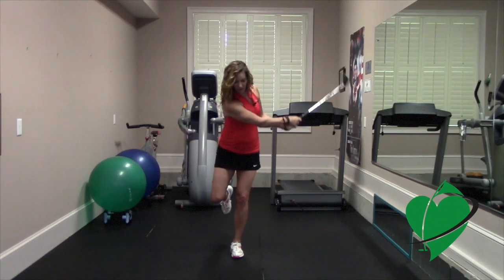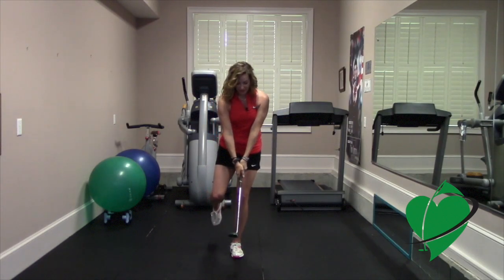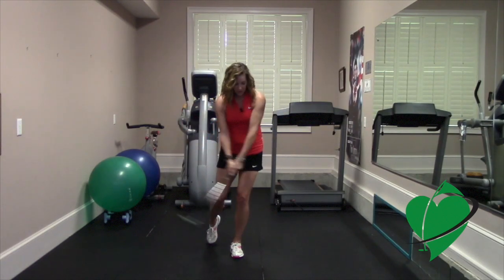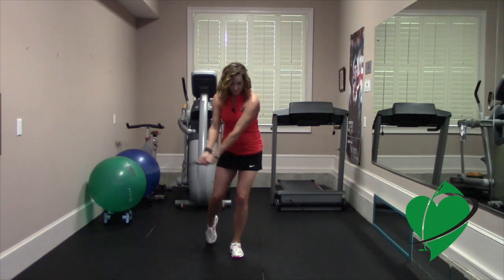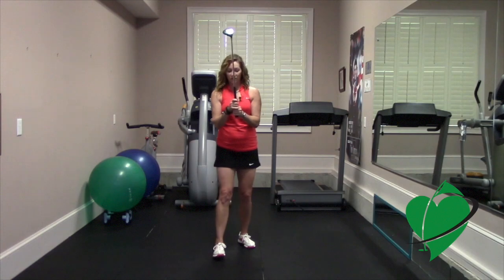It's hard but it's good for your balance. Just do that as much as you can, and then make sure you do the other leg.